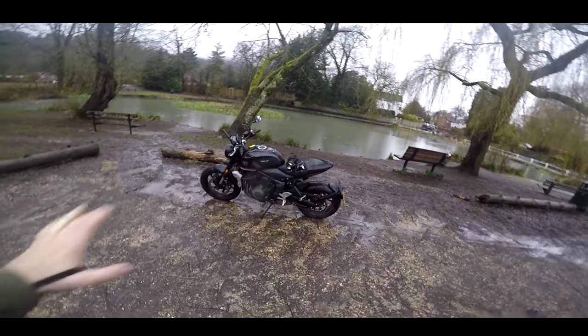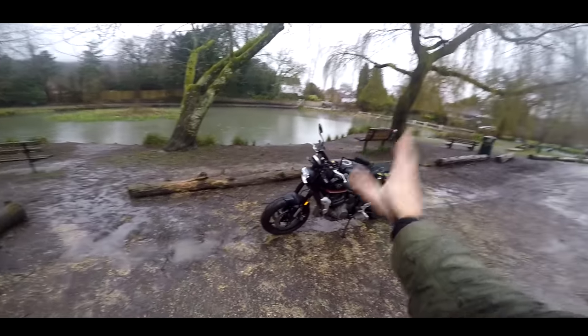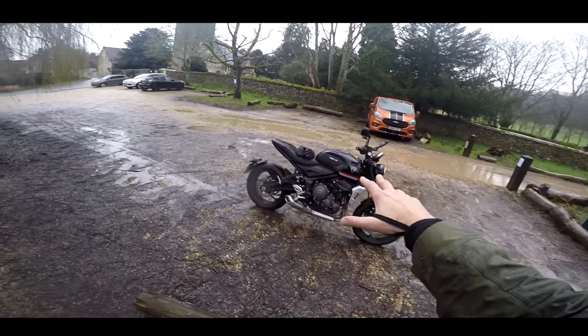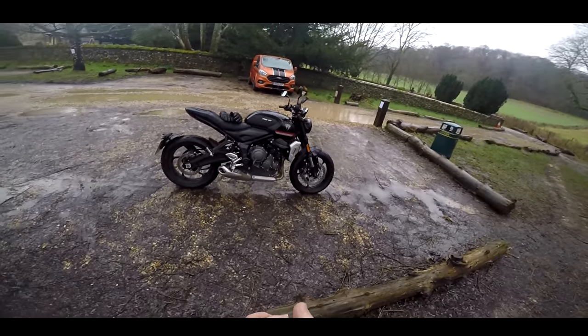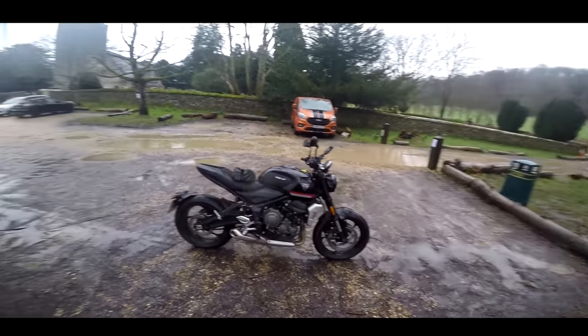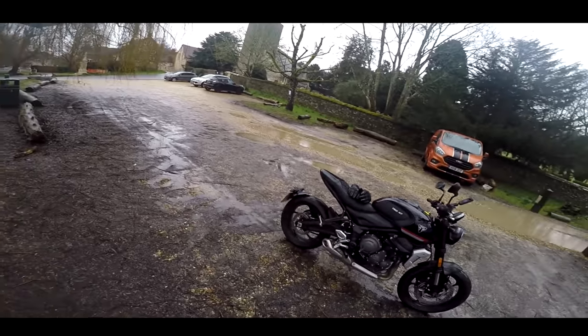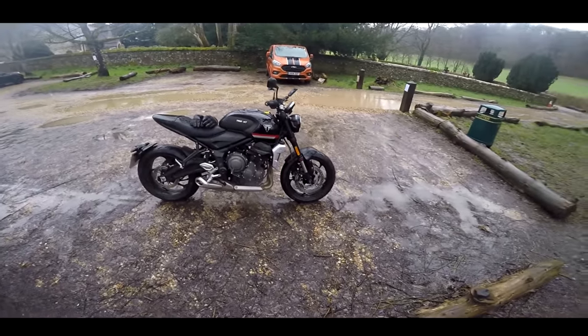Welcome along, guys, and welcome back to my hugely unpopular series called Riding in the Rain. Today, we have the brand new Triumph Trident. I suspect if you're interested in this bike, you've already watched the launch videos — riding it through beautiful Tenerife. That's all very well. I'm sure it's brilliant in Tenerife. But what's it going to be like in the middle of winter, five degrees, in the rain, on the British roads? Well, that is what we're going to find out.